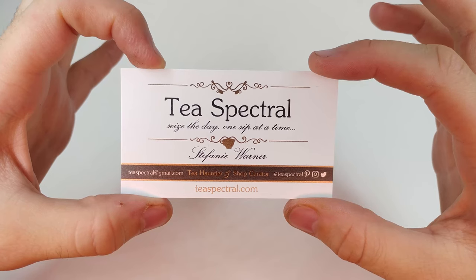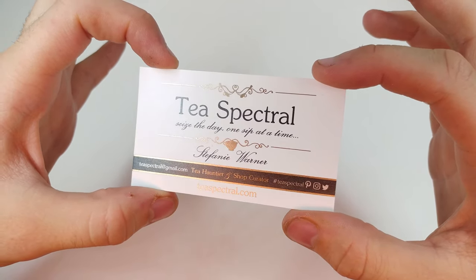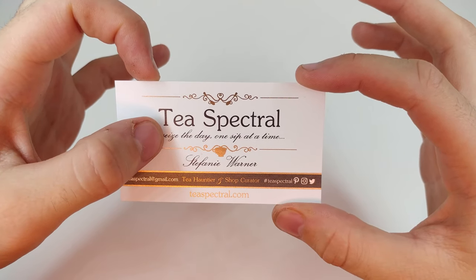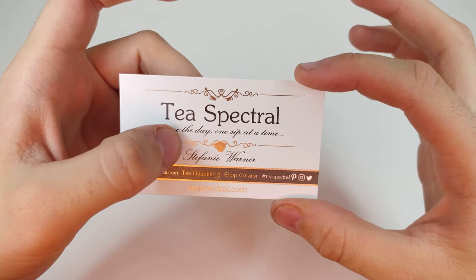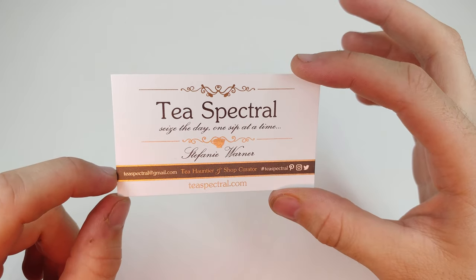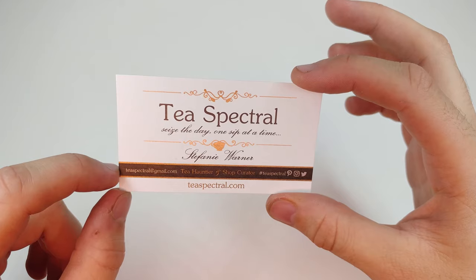How's it going guys, welcome back to another JHR review. Today I am in collaboration with T-Spectral — 'Seize the day, one sip at a time' — this is run by Stephanie Warner. You can see all of their social media down here, and it'll also be linked in the description below.